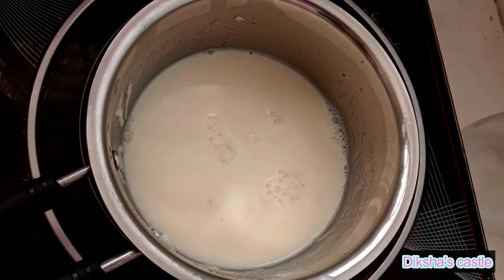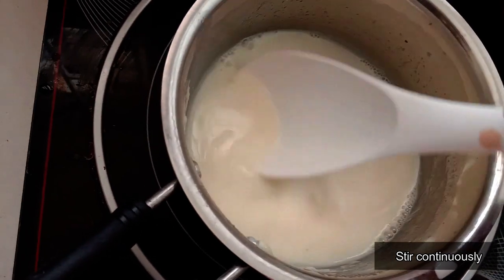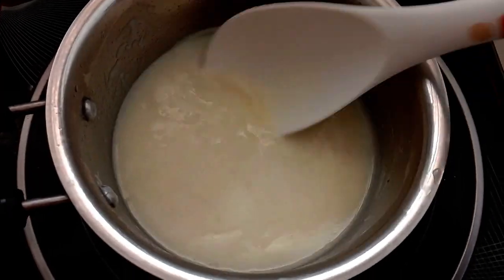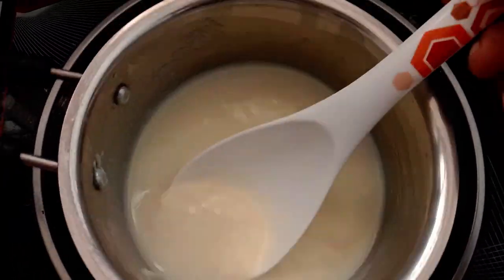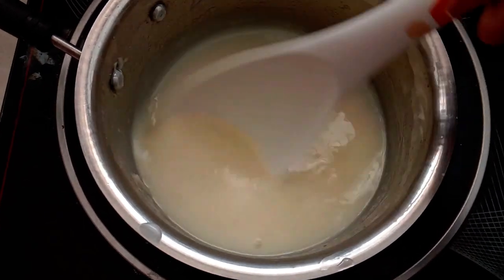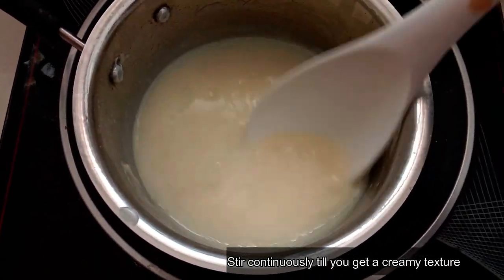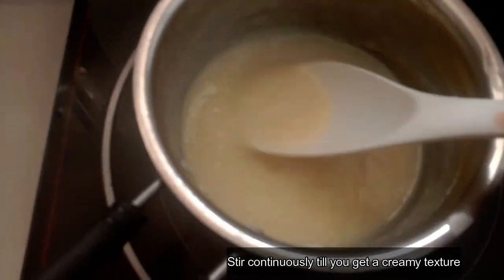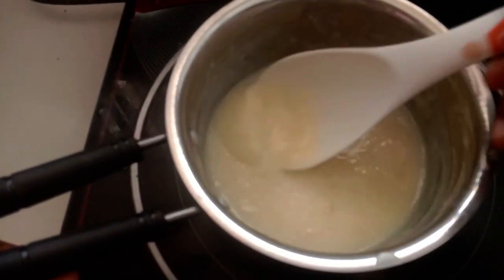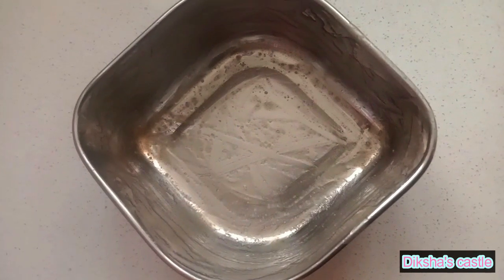Stir continuously or else it will burn. It's good. I have greased this box and now I am going to add that milk mixture.